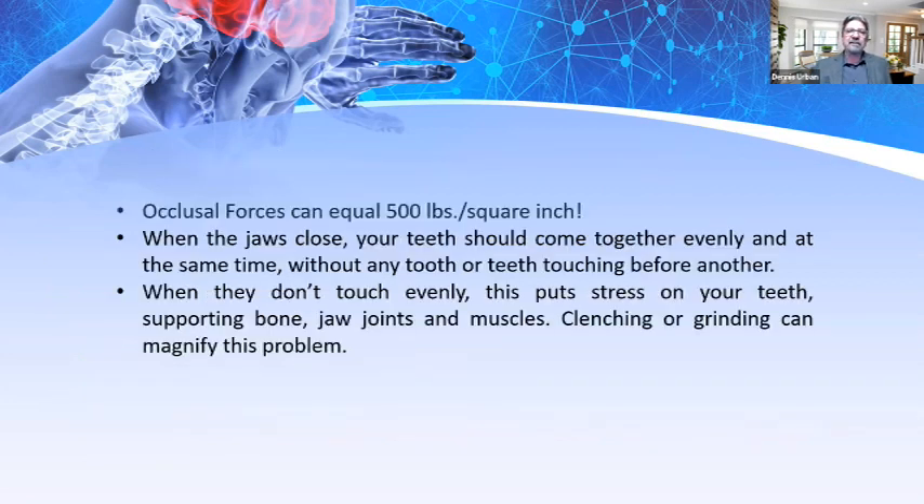Occlusal forces can equal up to 500 pounds per square inch — that's amazing. When the jaws close, your teeth should come together evenly and at the same time, without any tooth touching before another. When they don't touch evenly, this puts stress on the teeth, supporting bone, jaw joints, and muscles. Clenching or grinding can magnify this problem — this is where we have solutions with various appliances.